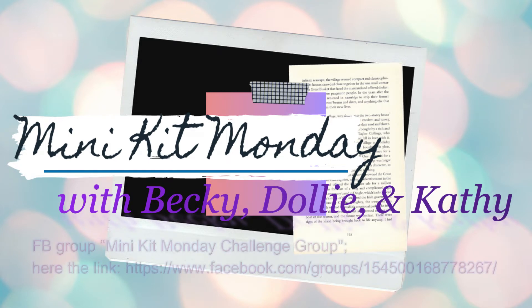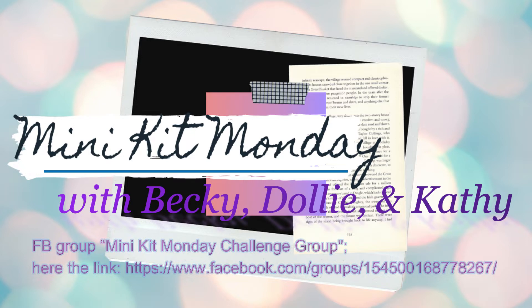We have a Facebook group site, and you should see the link now, plus it is listed in the description box below, along with Becky and Kathy's channel. Over at Minikit Monday's Facebook, there is an album labeled July, along with our inspiration to help you put together your kit. You only have six more days to participate, so if you haven't played along, put a kit together based on our inspiration or not — it's A-OK.